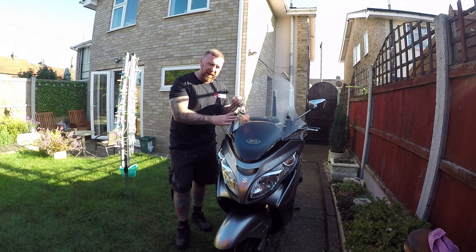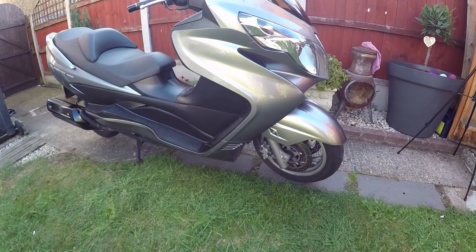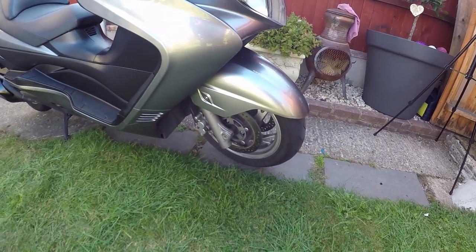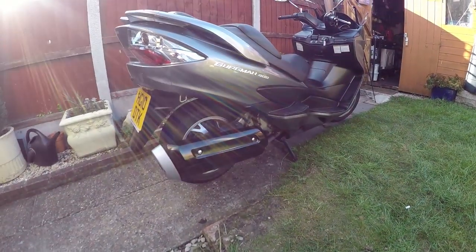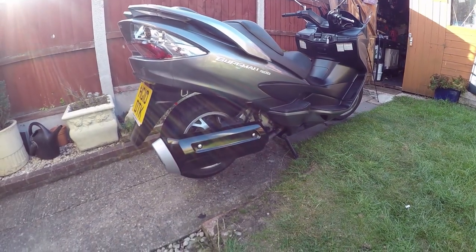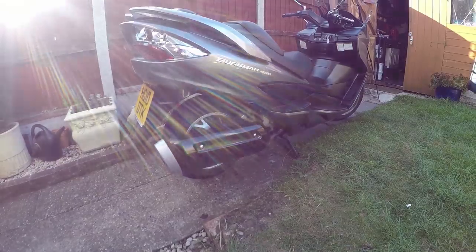Excuse the sun. It's already had a good going over - cleaned all the front wheels up, cleaned the discs up. The exhaust needed doing so we sprayed it with heat paint, took that plastic cover off and sprayed that black - it was silver with scratches on it.